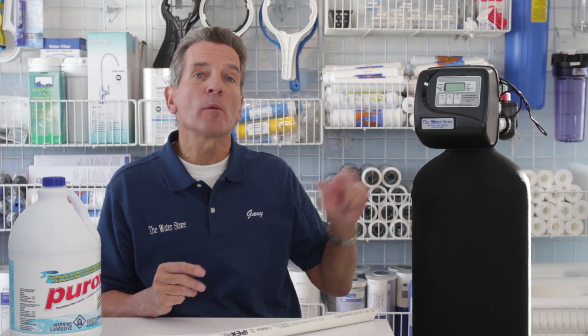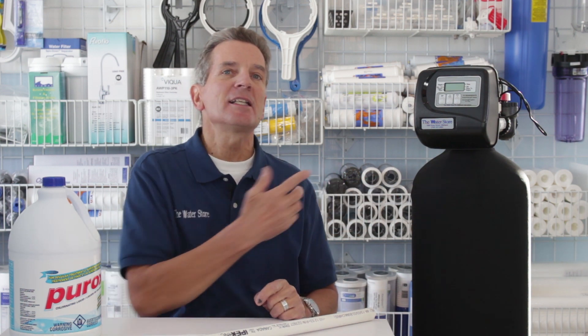To remove chlorine, you'd use this backwashing carbon filter. It's a very simple filter that treats all the water in your whole house. You can use smaller cartridge-type filters, but the problem with those is you're constantly having to change them. These systems will last 15 or 20 years — you never have to change a filter, there's no maintenance, they just keep working.